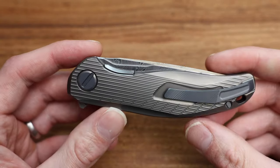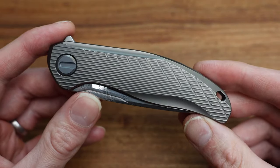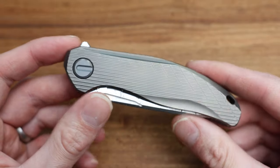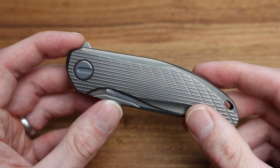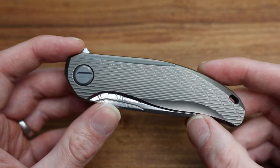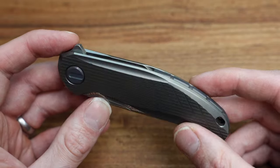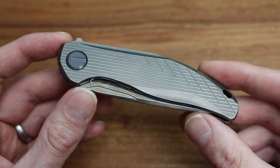Very rare, very difficult knife to track down, especially in this kind of condition. Shirogorov knives in the custom line don't tend to show a lot of use, just because they're very expensive now. Something like this on the open market is probably $4,000 plus — this is filmed in 2023 for reference — maybe up to $4,500 currently, depending on the buyer and the seller.